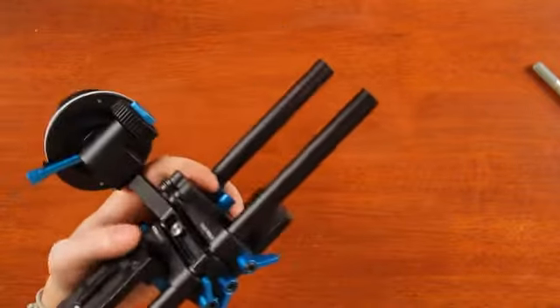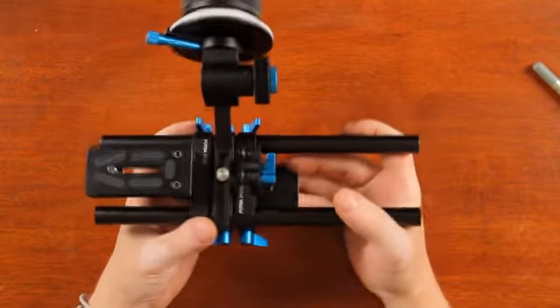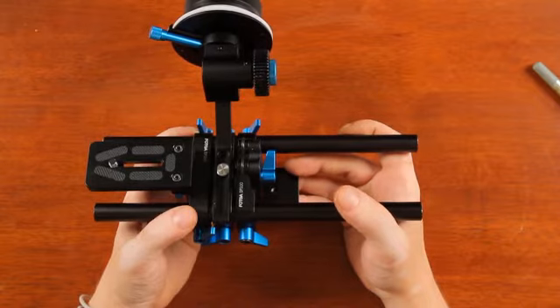Everything is done. It's a nice compact setup and you can use a really short lens.